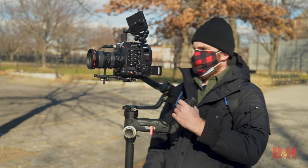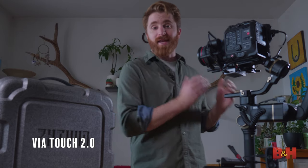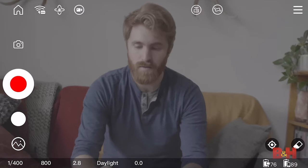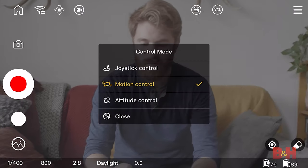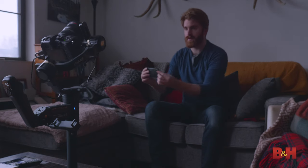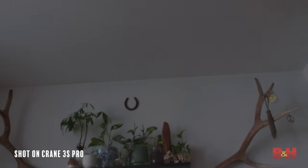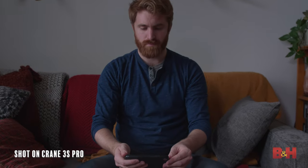You can also take advantage of Zhiyun Tech's ViaTouch 2.0 technology that bridges the communication gap between your stabilizer, your camera, and your monitoring devices via the dedicated ZY Play app. Aptly named Motion Control, you can monitor or control the gimbal however you desire. Simply put, wherever you point your phone, the camera and gimbal will follow, allowing filmmakers to motion control the gimbal while monitoring shots via their smartphones.